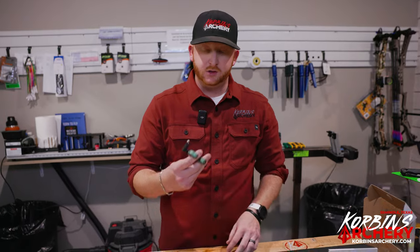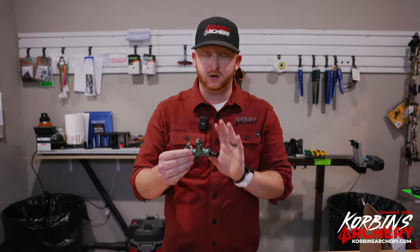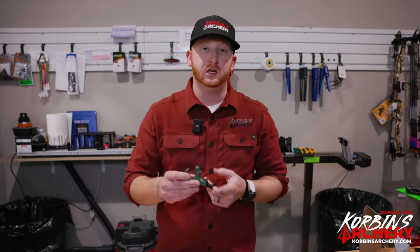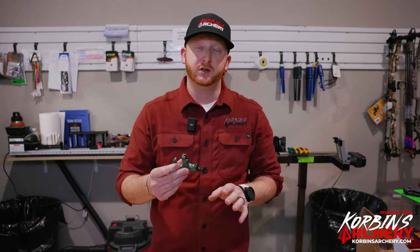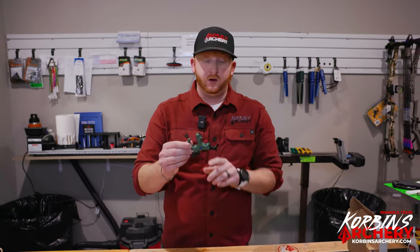With Stan they have a bunch of different sizes with their Onyx line. This is going to be just the thumb button version — they do make a hinge, a back tension, and now a clicker version. This is just your standard thumb release handheld, and right now I have the three finger bracket here.